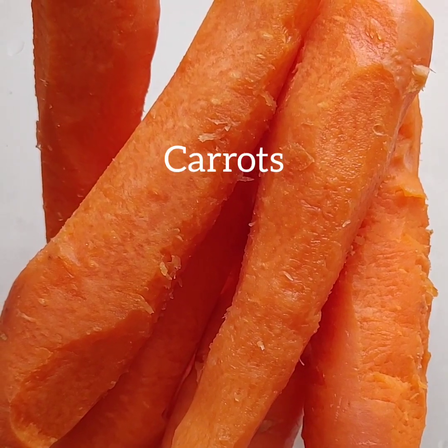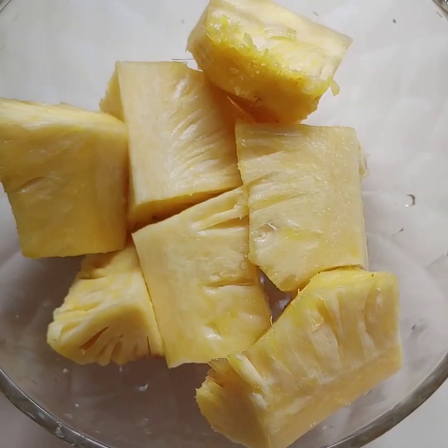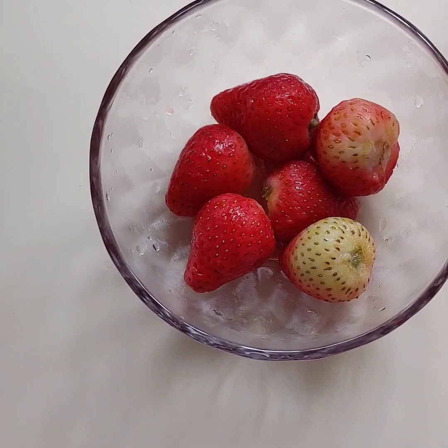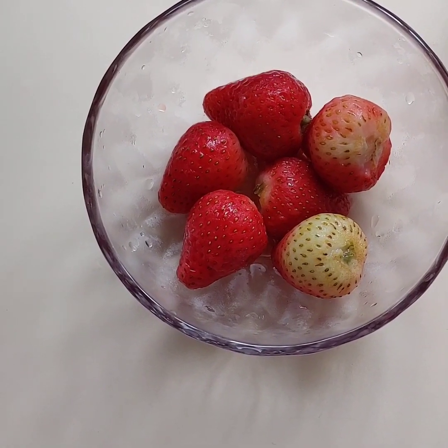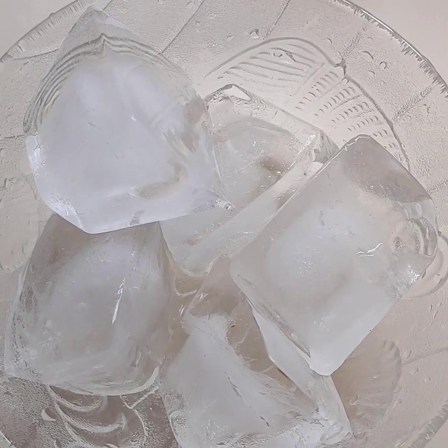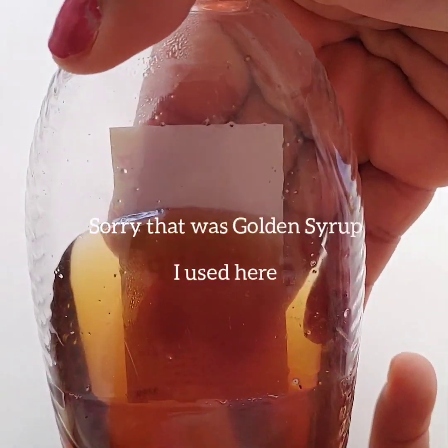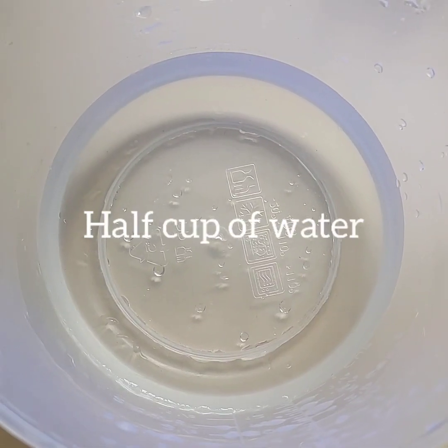Here I'll be using carrots, two mangoes, pineapple, strawberries, half of a lemon, ice cubes, honey, and a half cup of water.